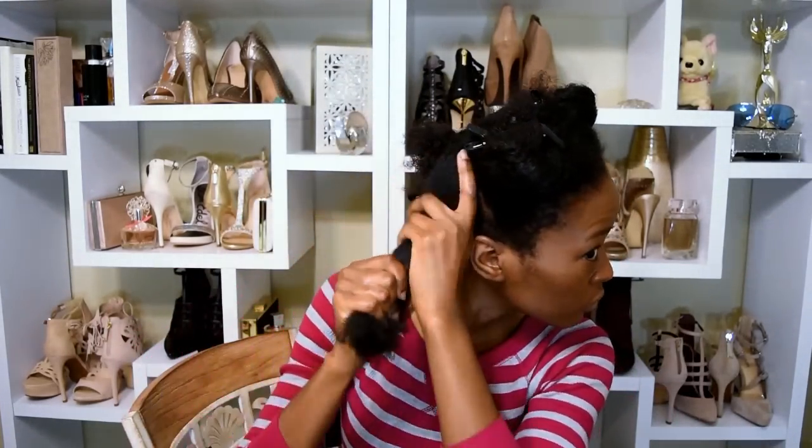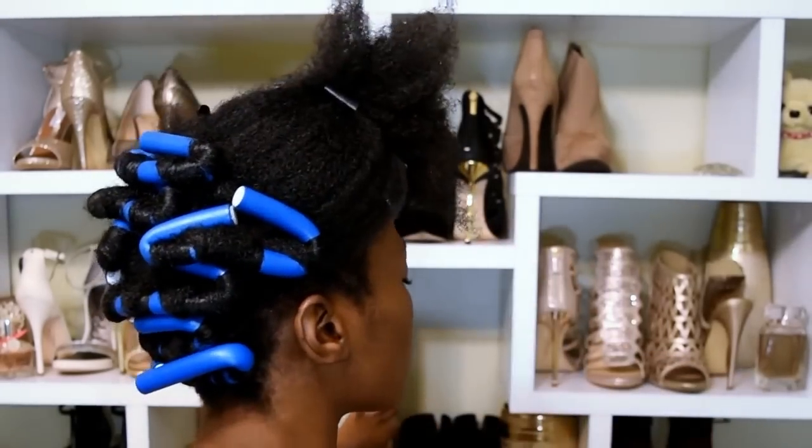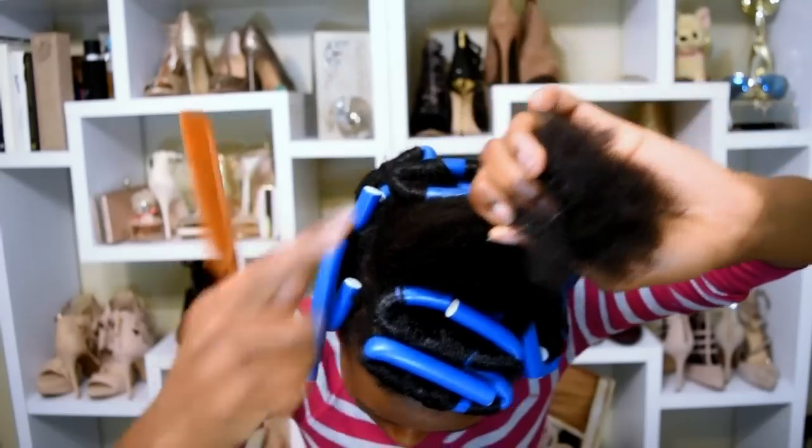I've already done the back, so I'm gonna turn around so I can show you how I do it in the front so that way you can see better.